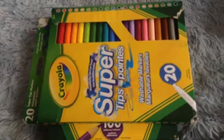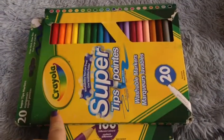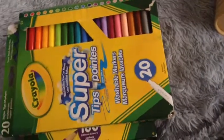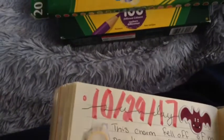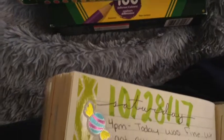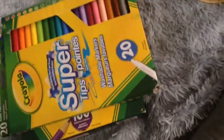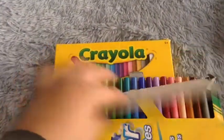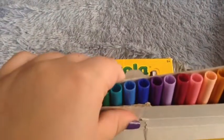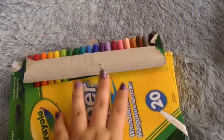Next, I use these Crayola super tip markers. I use these for the date in my journal — when I write the date, I put it in markers. There's yesterday, which is green, and the day before, which is orange — I'll show you what I used for that. I really like them. They don't bleed through the paper of this journal, which I like.